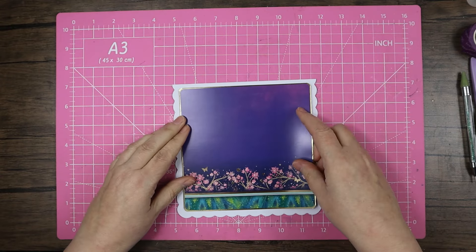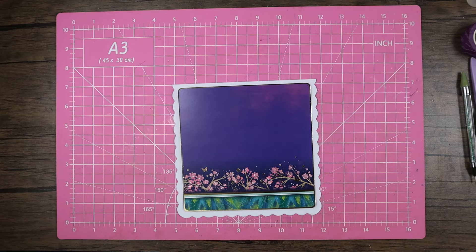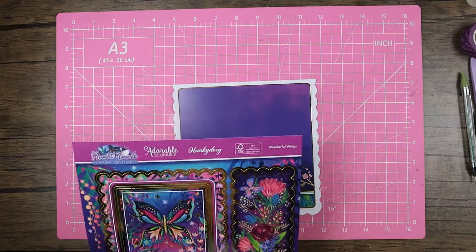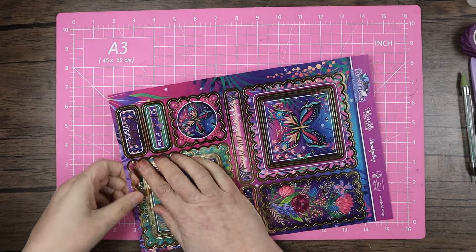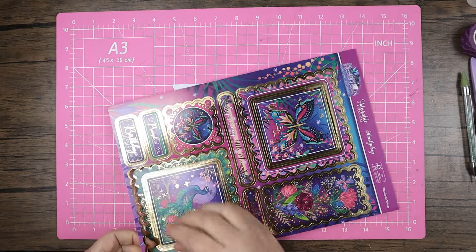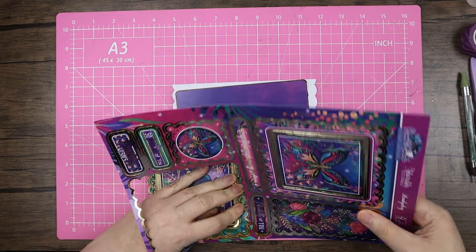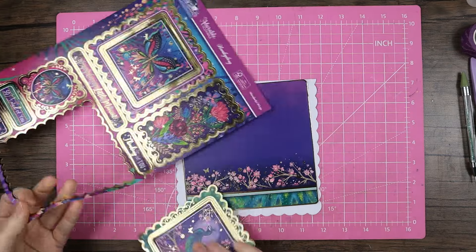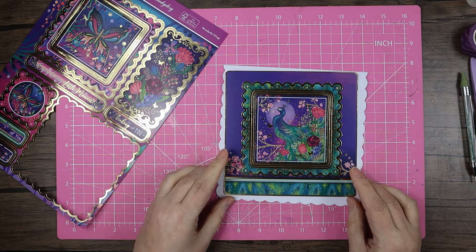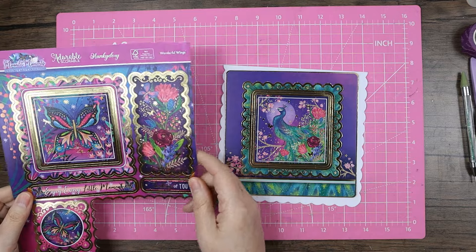I'm doing it as a tent fold so this is going to go onto here. I'm thinking about adding a little bit of ribbon — let me bring the topper back in. I think I might go with the peacock one. Both of these are quite large toppers, so on a six by six card I might not use all of the frames. I think I'm going to put a little bit of pink ribbon across the bottom.